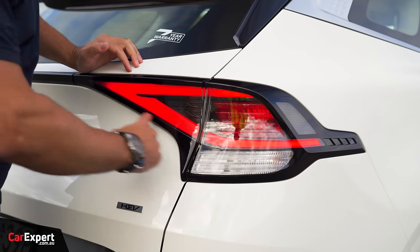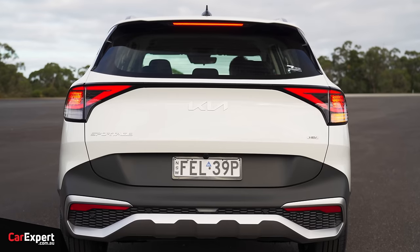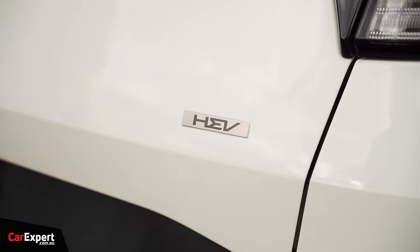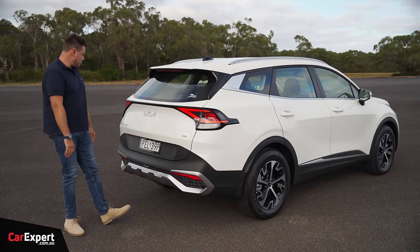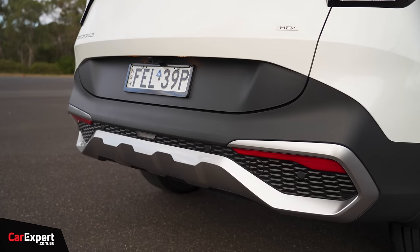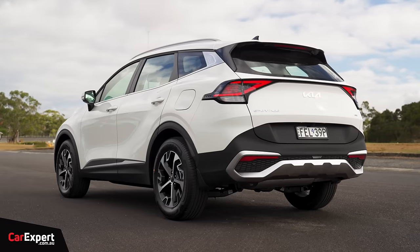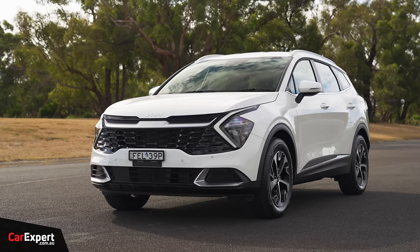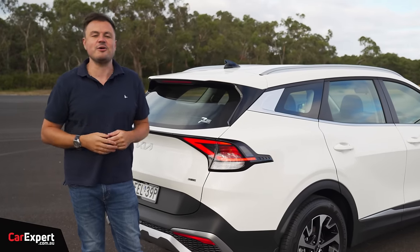Around the back, you've got partial LED taillights with the rest incandescent. The HEV badge — hybrid electric vehicle — is how you'll tell this apart from the non-hybrid versions. There's a Sportage badge and some black cladding along the bottom. Let me know what you think about the design — has it aged well? Are you excited for the hybrid, and do you think the pricing is too much of a step up?